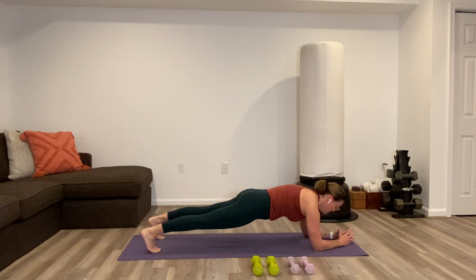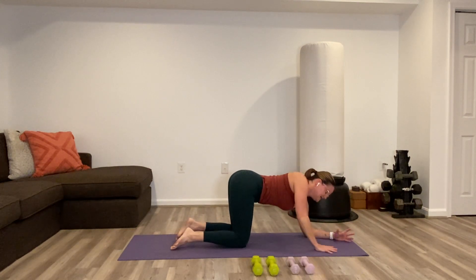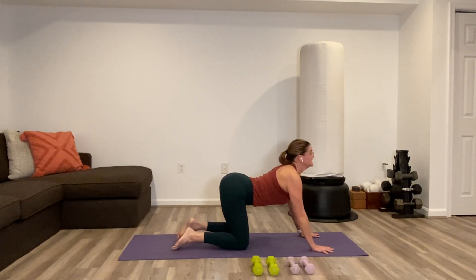We're simply holding here for 10 more seconds. And then set the knees back down, climb to the hands, so regular all fours, and do cat and cow.